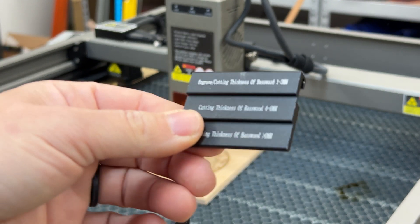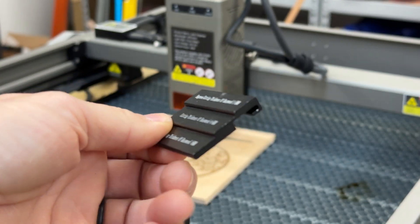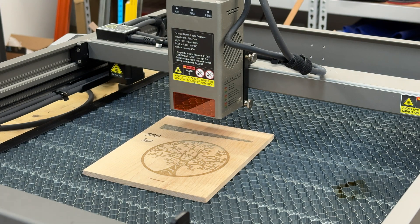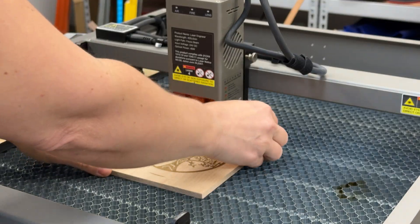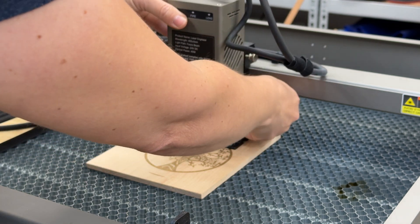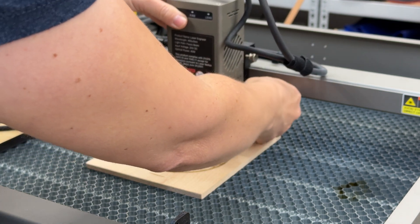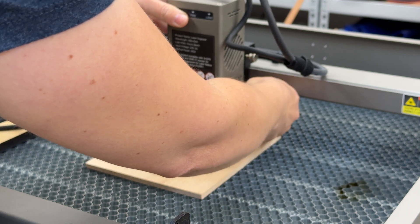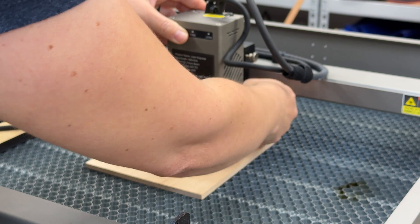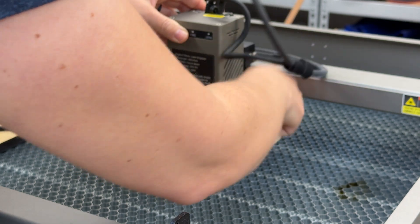I really like this kind of focusing block so much better than, say, the longer one or just a metal tube. To focus for engraving, you put the block underneath, loosen the two thumb screws, lower the focus, tighten it back up, and remove the focusing block.